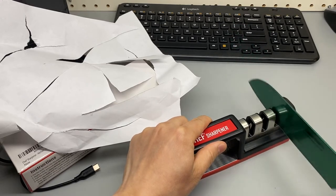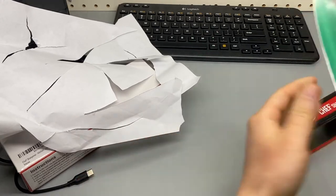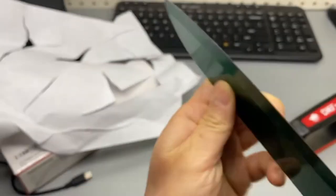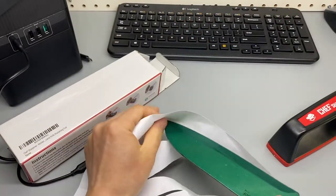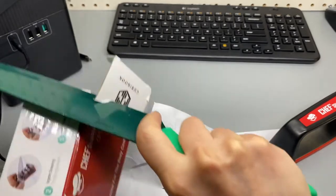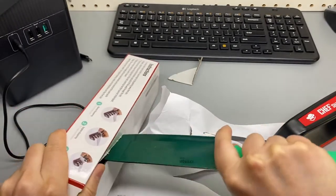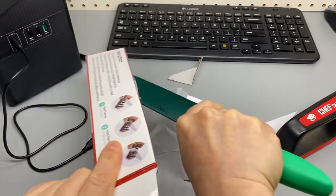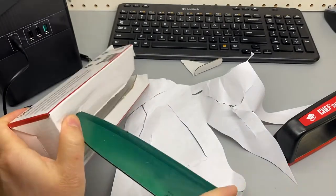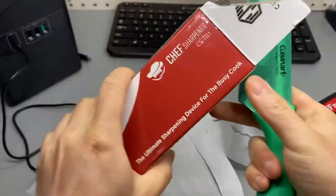I don't feel any resistance when sliding through — the blade is totally fixed. Really like it. Such a clean cut. Look at this, it's crazy!